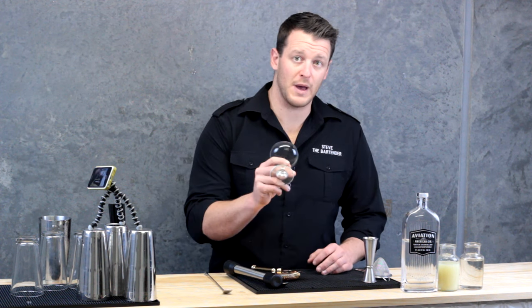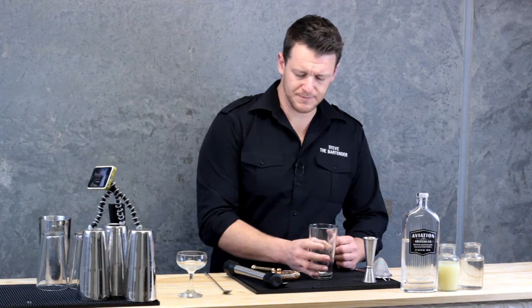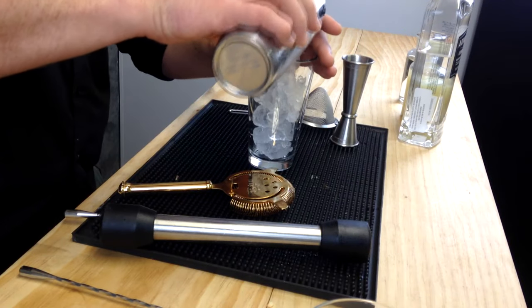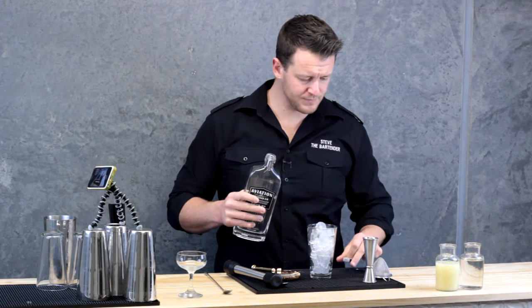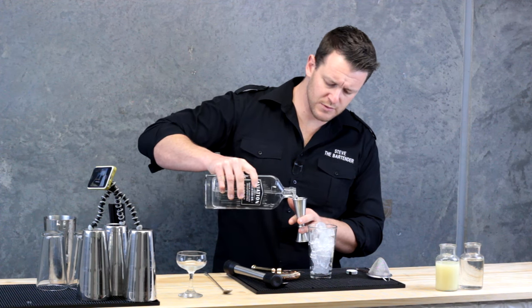I want to make sure I've got a coupe glass chilled. And I'm going to grab a Boston glass and fill this one with ice. Today it's going to be a nice simple recipe, only three ingredients, and we're going to be using the Aviation Gin. I'll have a double shot of this, so 60 mils.